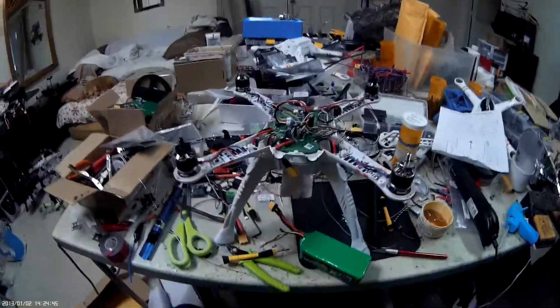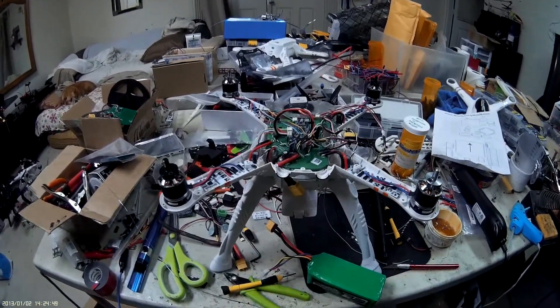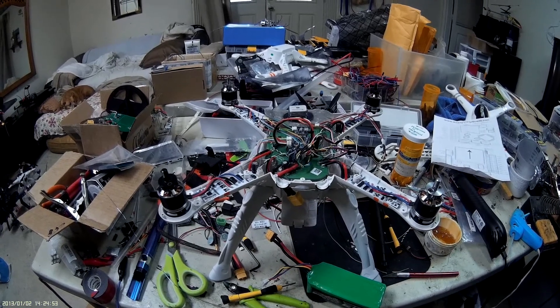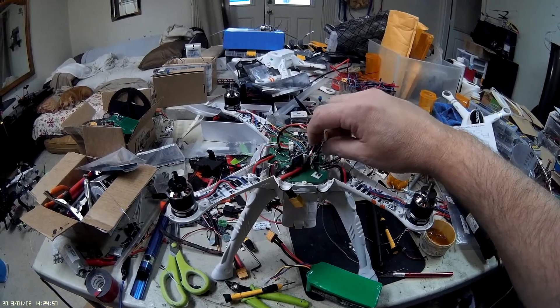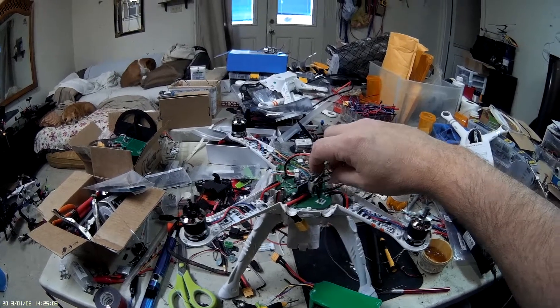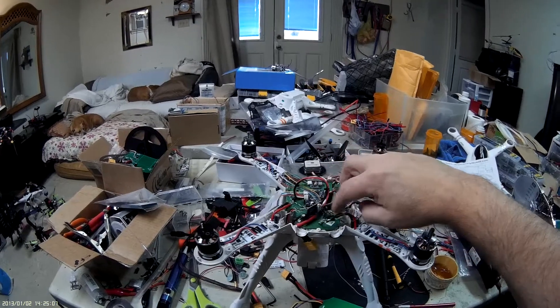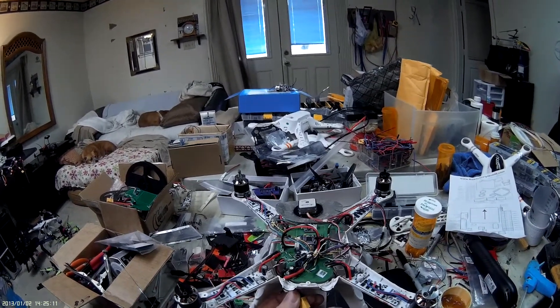I'm trying to get this mini Pixhawk installed into a 350 Pro and it's coming along. This bundle right here is all the motor ESC outputs from it. This is going to get made into a more permanent harness — I'm just testing right now, so it's pretty rat-nested, but this is how far I've gotten so far.